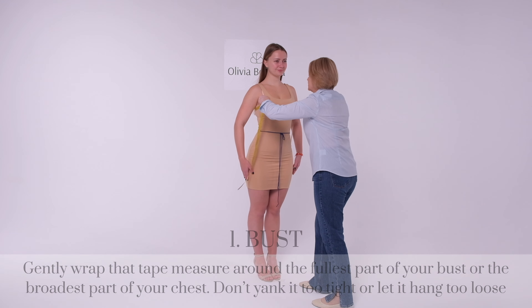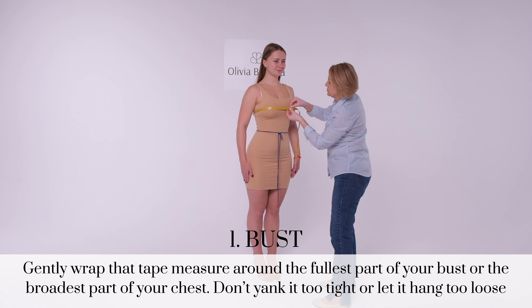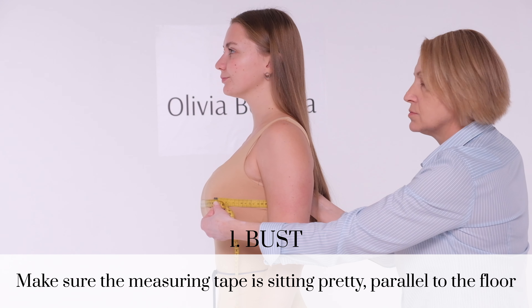Size up your chest. Gently wrap the tape measure around the fullest part of your bust or the broadest part of your chest. Don't yank it too tight or let it hang too loose. Make sure the measuring tape is sitting pretty parallel to the floor.